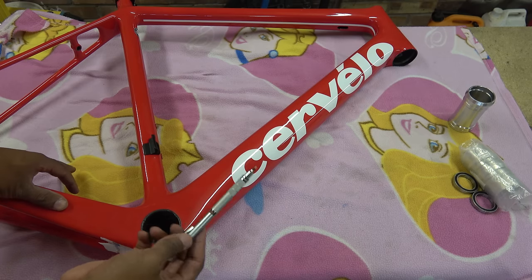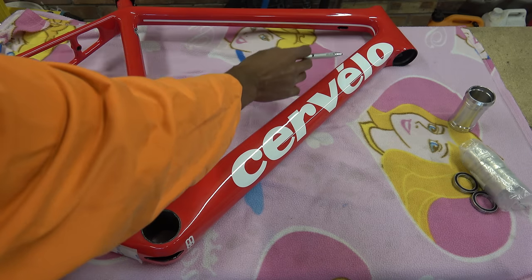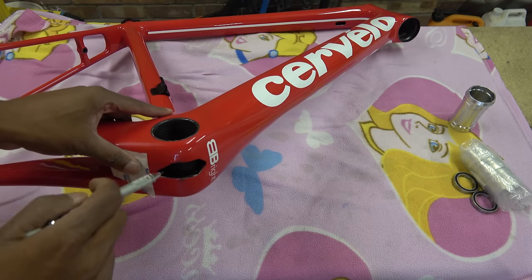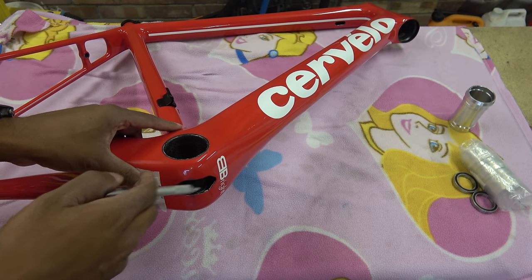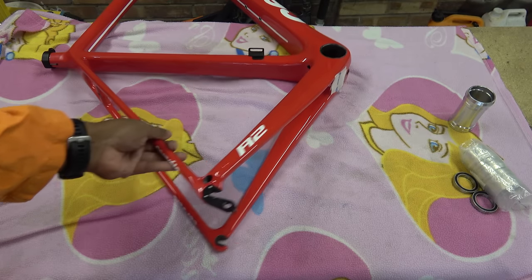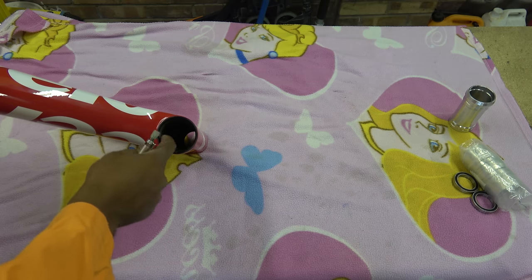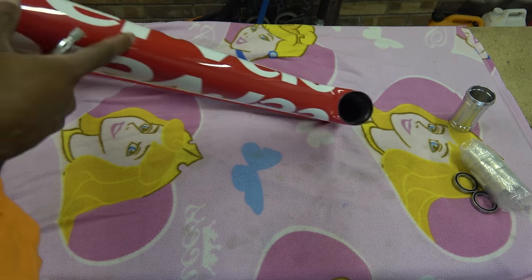I had the frame checked and the NDT technician said there was a void around where the C in the Cervelo is, another void over where the L is, and a couple of voids in the top tube. In his opinion he didn't think it was that bad and would let it go. Overall when you look at this frame it's not too bad, but there are certain things like bits of plastic or forming agents visible, and a hole around where the cable comes out that doesn't look great, but that's really minor.